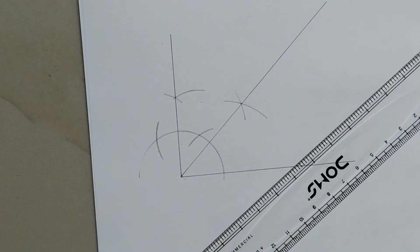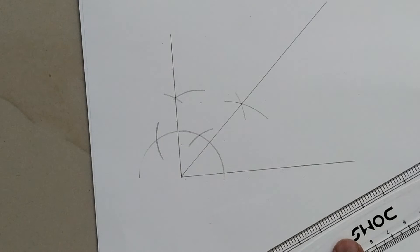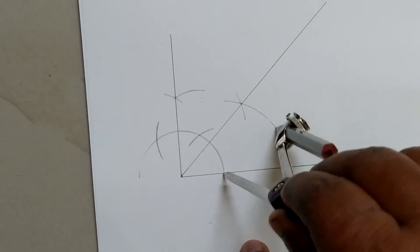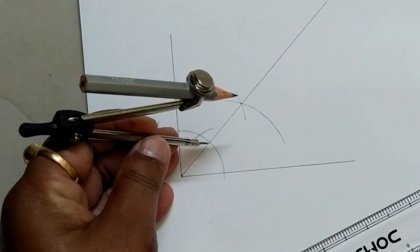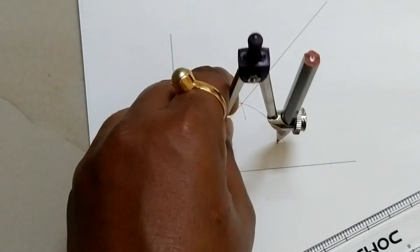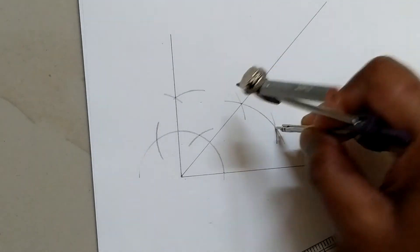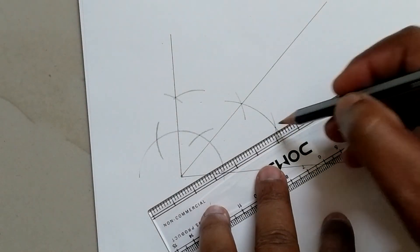This is the 45 degree angle. Now we are going to divide the 45 degree angle to get the 22.5 degree angle.